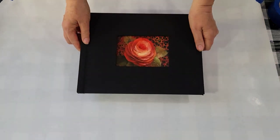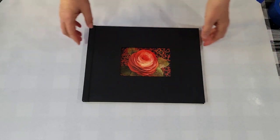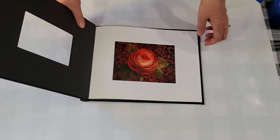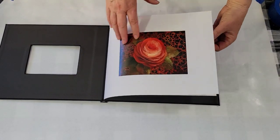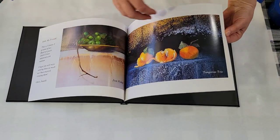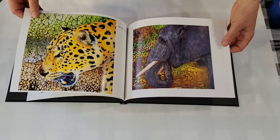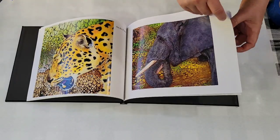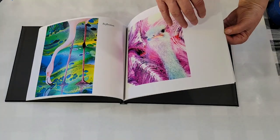Before we get to that I have something else to share with you. My friend Nilda suggested I put together some books of my embellished pours and so I thought that was a great idea and here is volume one. Most of these paintings have sold but it's a way for me to remember them and enjoy them still. Let me quickly go through it with you. Some of them were painted before I had a channel and you probably never saw them.